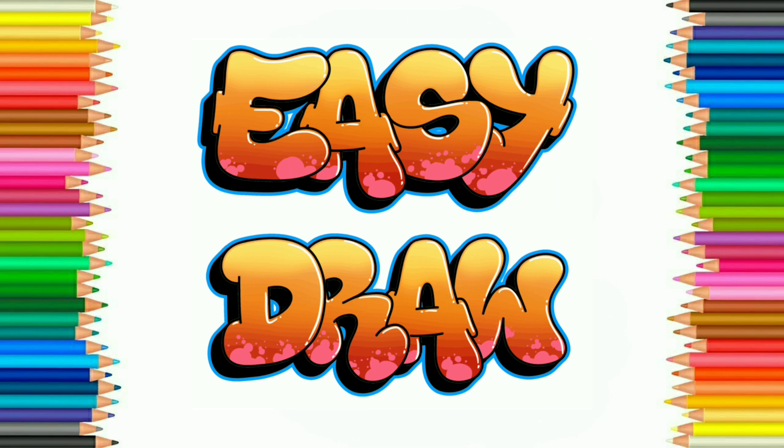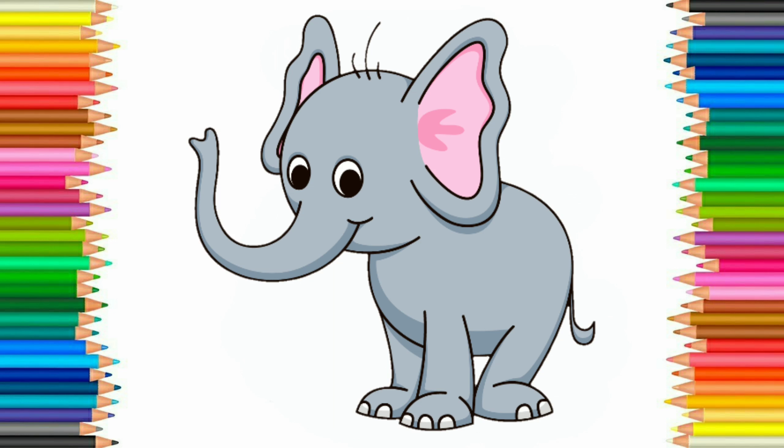Hello friends! Welcome to Easy Draw YouTube channel. Here we learn to draw easily and step-by-step. Easy Draw YouTube channel improves your drawing skill step-by-step. So let's start. Today we are going to draw an elephant.